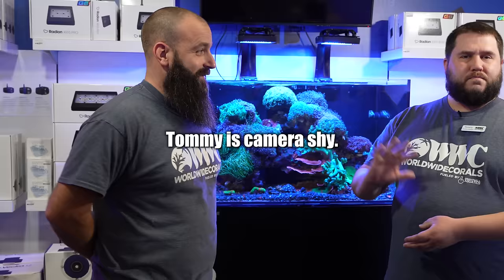Hey everybody, welcome back to our channel. We're here in the store today and we're gonna talk a little bit about euphyllia, but I thought we'd do something different today. We got Tommy. Tommy's a resident coral expert.